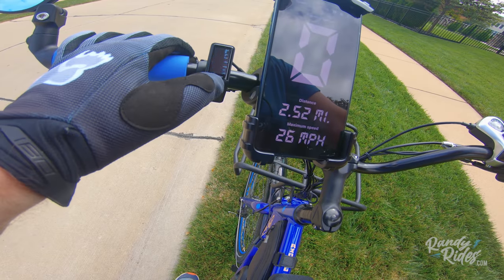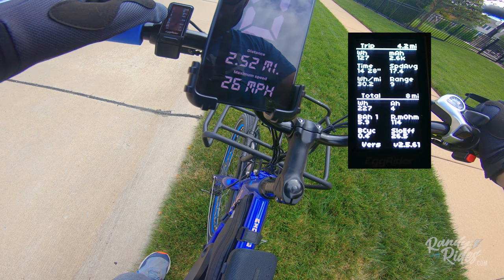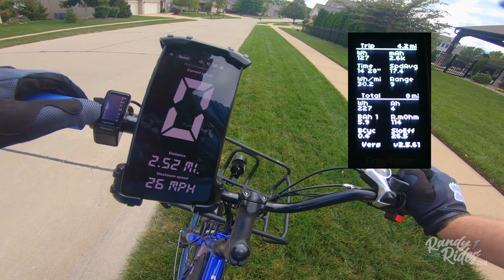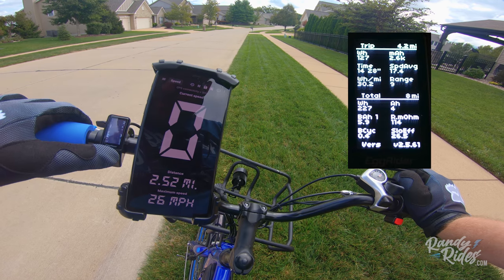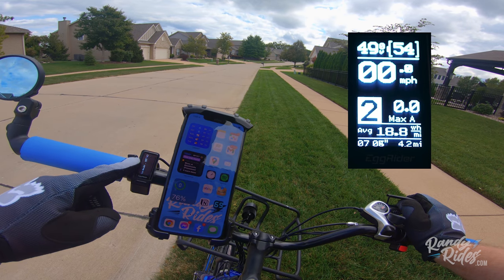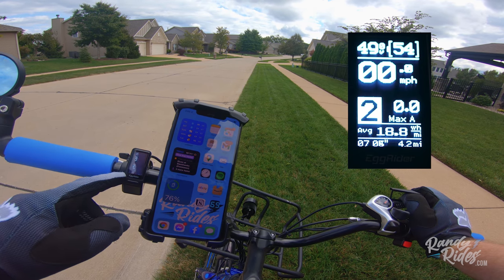When you push and hold the M button it brings up all kinds of stats: your trip — 3.4 miles — wheel horsepower per mile, milliamp hours for that trip, and it shows total stats, firmware version, so that's pretty neat. Right now I've got 59% battery. It shows your max amps, miles per hour, voltage, percentage of battery, average wheel horsepower per mile — or that might be average speed.